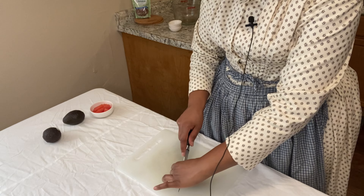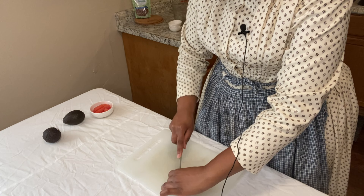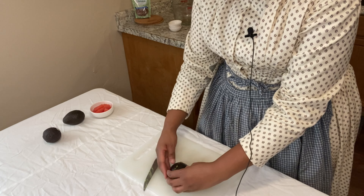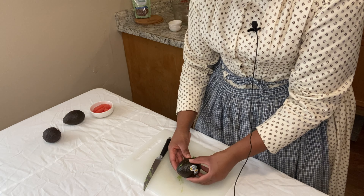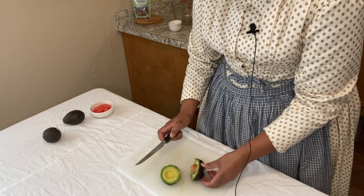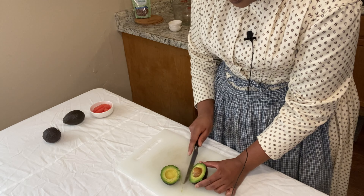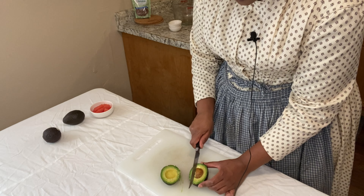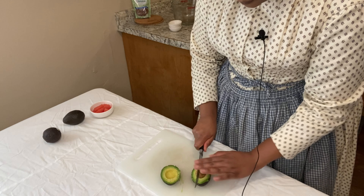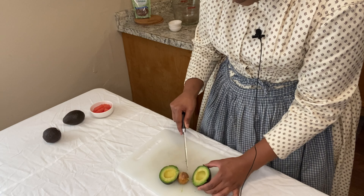The next thing I'm going to do is cut these good old alligator pears in half. I'm so surprised I didn't make the connection until today of what an alligator pear really was. Here's that old trick — see if I can do it without hurting myself. Okay, it's not working — didn't work.